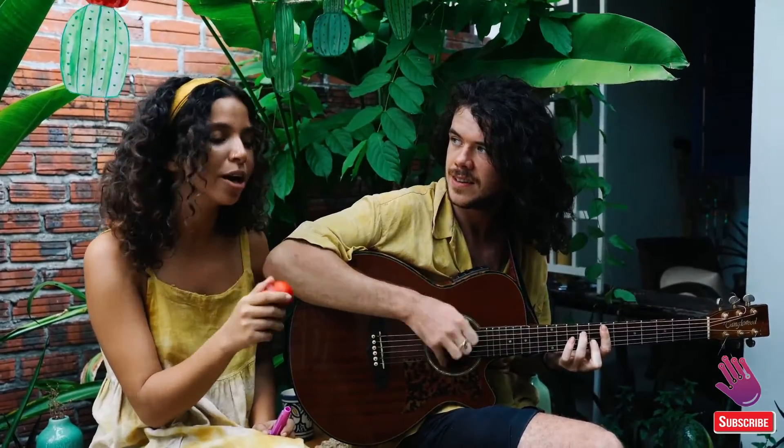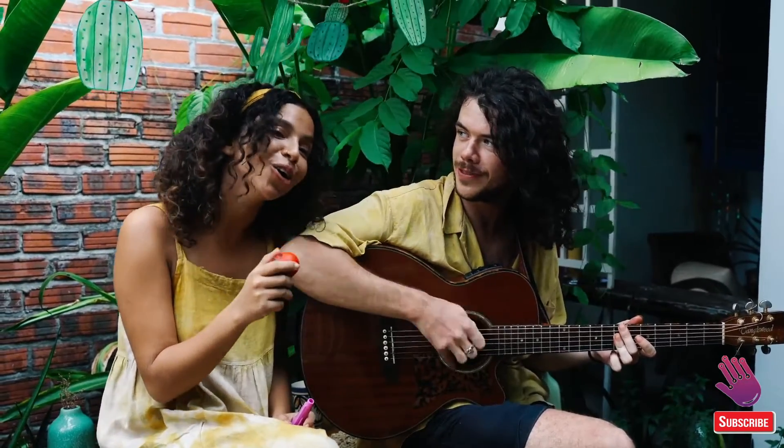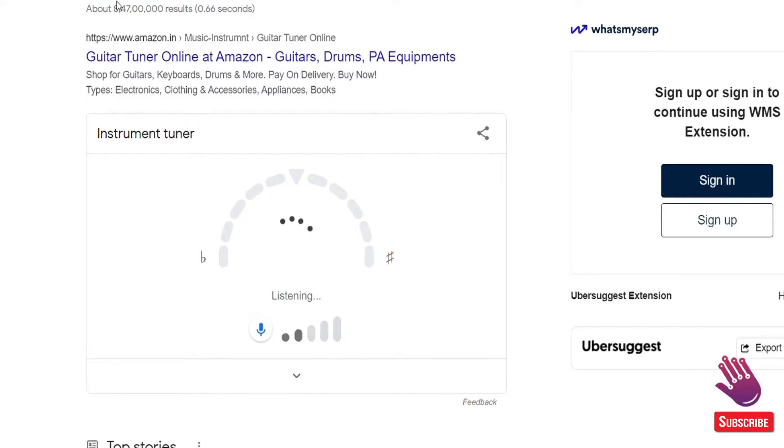The new feature, called Google Tuner, was noticed a few days ago by Android Police. To activate it, just Google 'Google Tuner' and you'll get a fully functional tuner that will use your computer or phone mic to listen to the sounds coming out of your guitar and tell you whether it's in tune. Similar functionality existed before, and you could invoke it by telling Google Assistant to 'tune my instrument,' but now it's available as a search phrase and it works from any device.